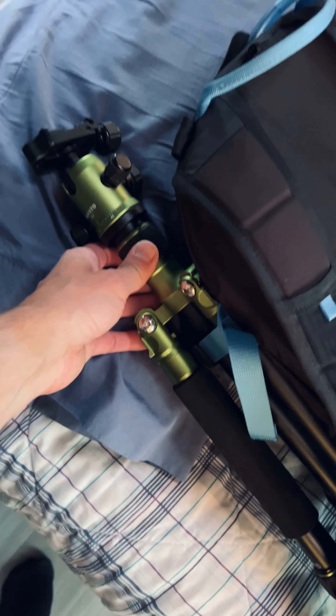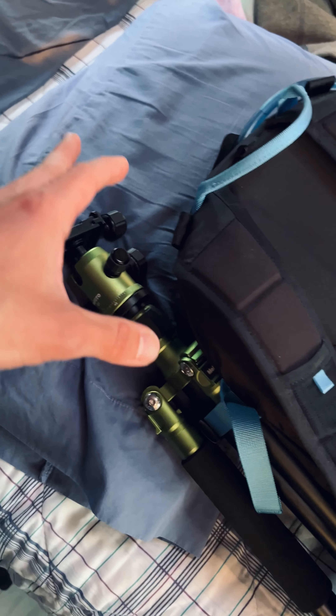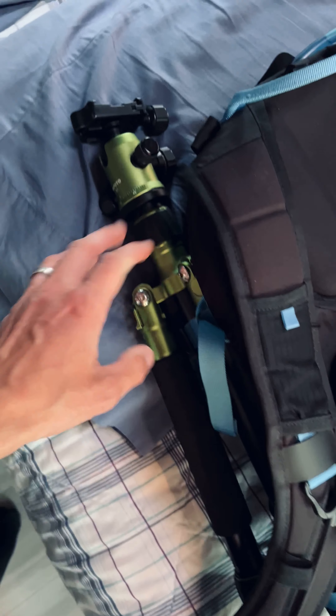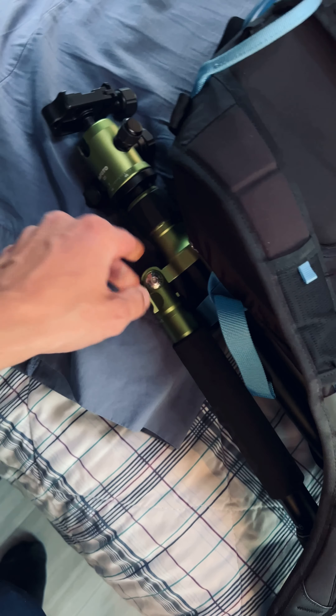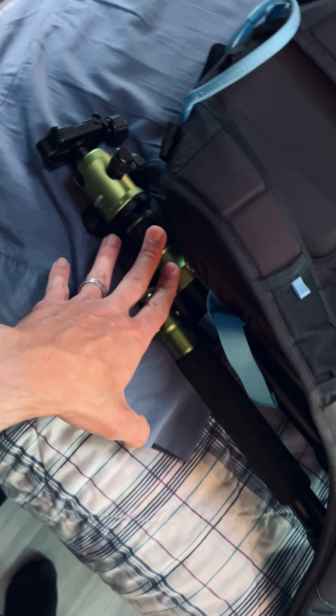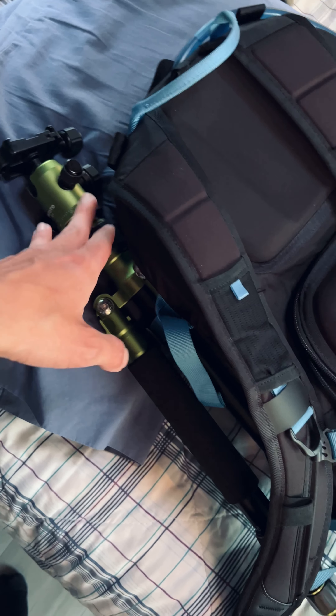Strapped to the side is my Mi Photo road trip travel tripod — this is the aluminum version. They make a carbon fiber one as well, which is a little bit lighter but a lot more expensive. This one does me just fine for my purposes and it's been a great companion. It's also good for mirrorless cameras; I've used it on a DSLR before and it's perfectly fine.